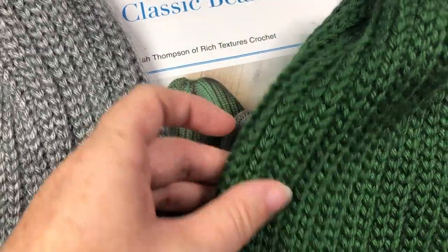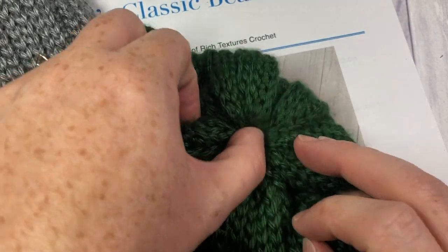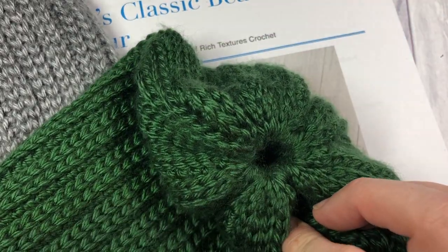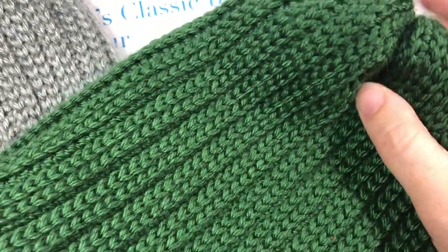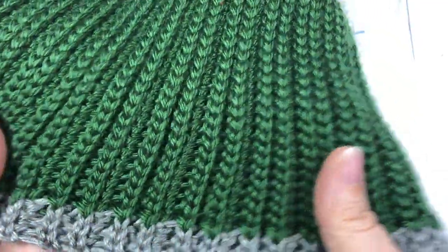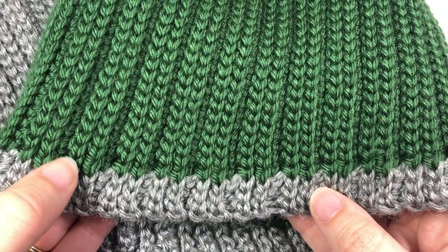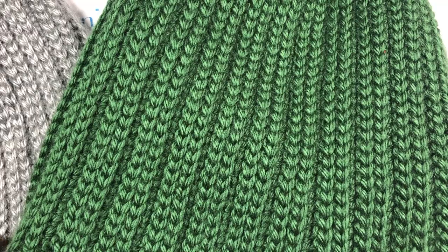This hat is worked in rows and it's worked lengthwise. At the top it's worked with a magic ring, so you're actually going to work in rows back and forth — it's worked flat. At the end you do a little slip stitch into this ring, which kind of brings it together, then you seam it and you're done. It's a very simple method of working a hat. It is made with slip stitches and single crochets, which makes it very stretchy but yet keeps its shape. In this tutorial I'm also going to show you my technique for changing color, so you can work the stripe at the bottom of the hat or at any point in the length of your beanie.